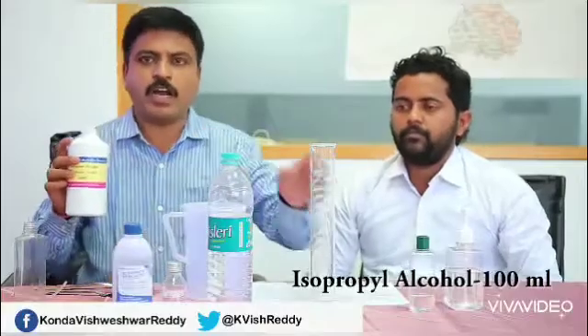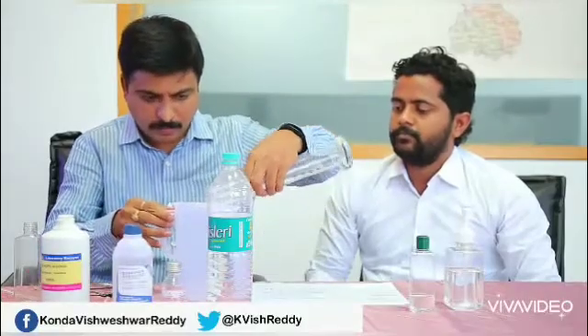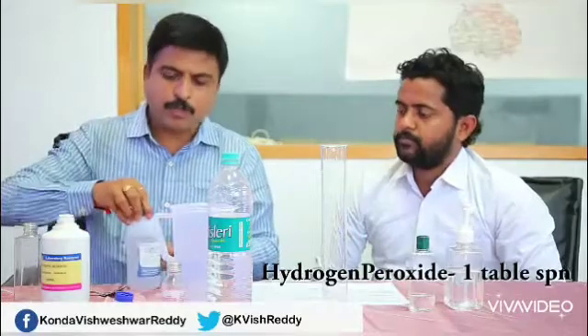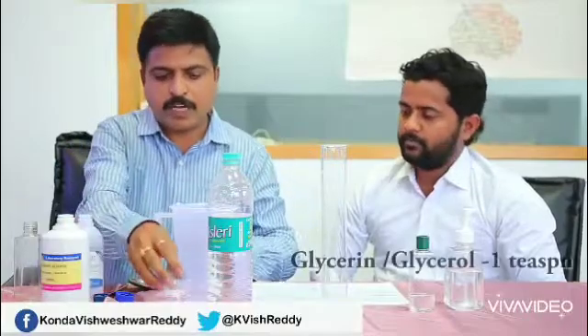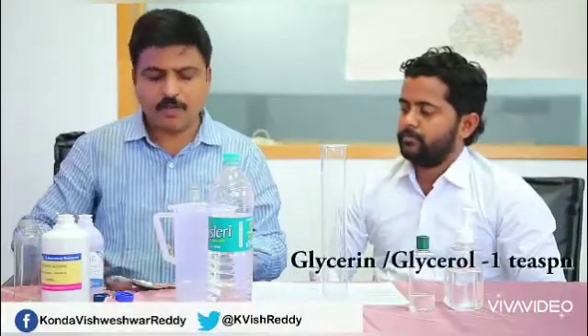First, we'll take 100 ml of isopropyl alcohol and pour it into a beaker. Then we'll take one tablespoon of hydrogen peroxide. Then we'll be mixing the glycerol, which we take in one teaspoon.